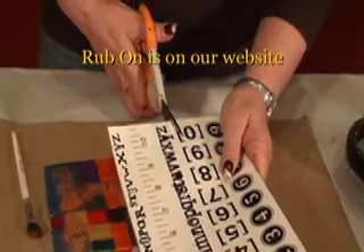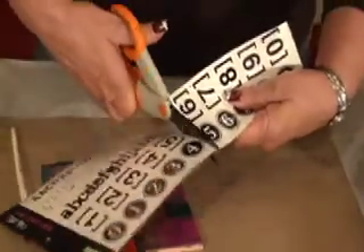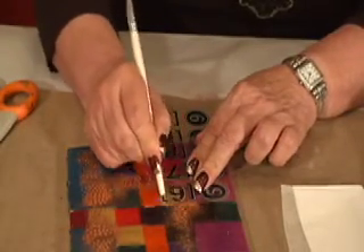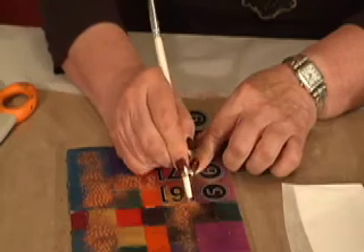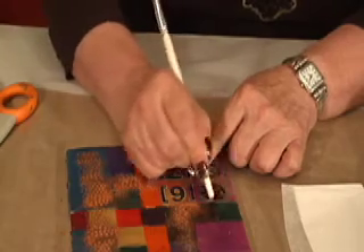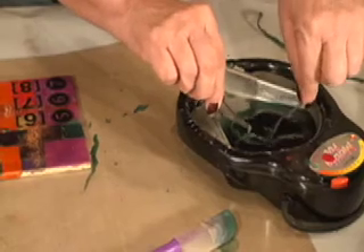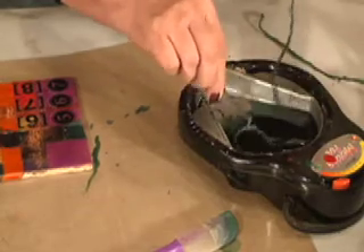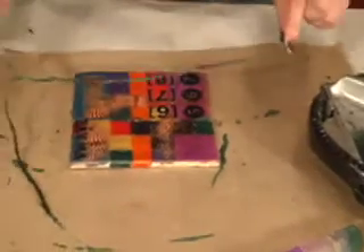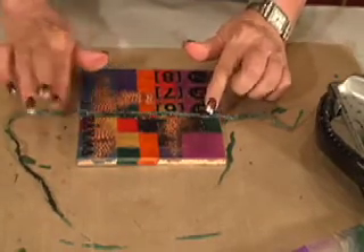I'm going to add some Rub-Ons. The easiest way is to cut right through the packaging. You just burnish them down into the beeswax. I'm using Rub-Ons from Glitz Company, one of my absolute favorites. So far, so good. You might also want to beeswax a piece of string — I've just placed it in my pot, I'm going to take it out and lay it on my project. Be careful because beeswax is hot, so don't get burnt.